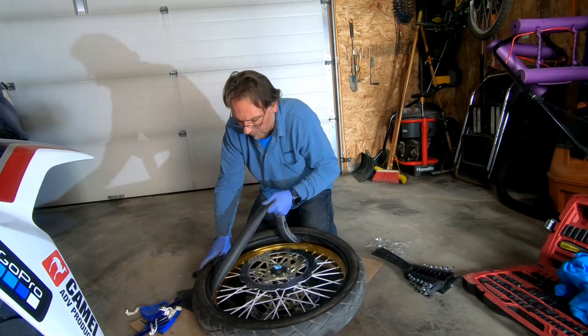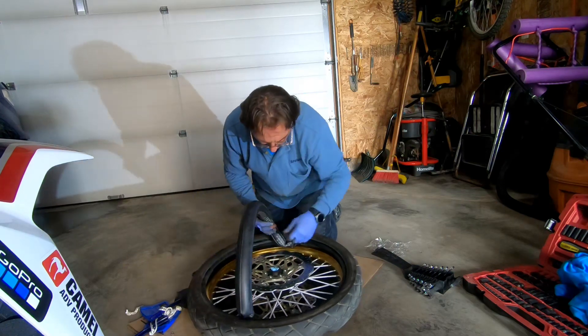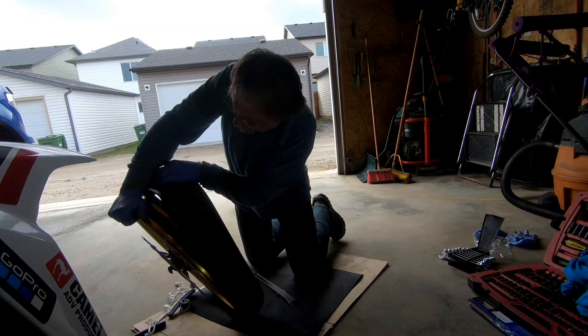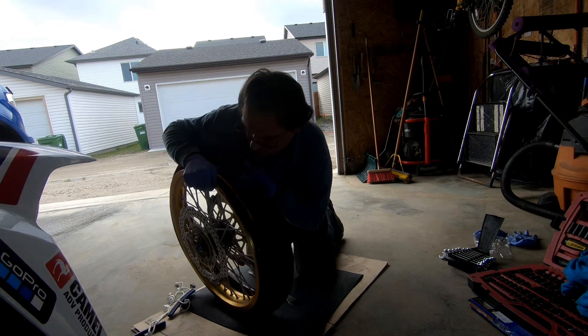As you remove one side of the tire, you're ready to remove the tube. I then stood the wheel up and was able to pull the other side of the tire completely off by hand.